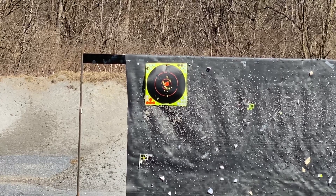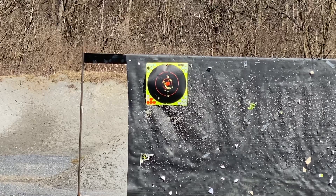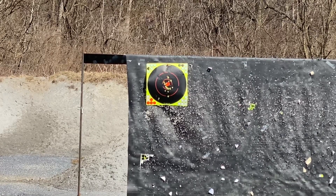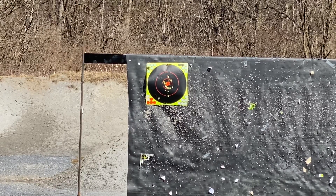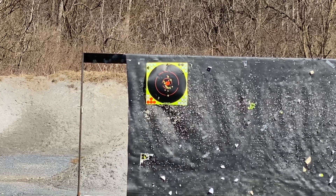Pretty darn accurate, especially with that blacked-out rear and the fiber optic front. Definitely pretty quiet — I'm sure YouTube is compressing the audio, but I do not have ears on right now and it's definitely not obtrusive.